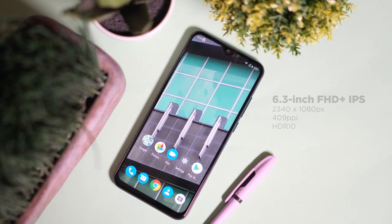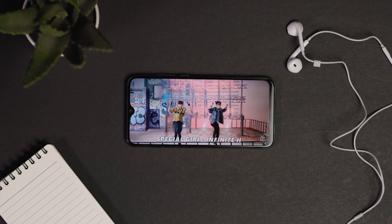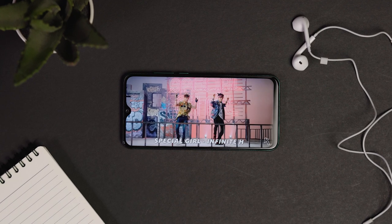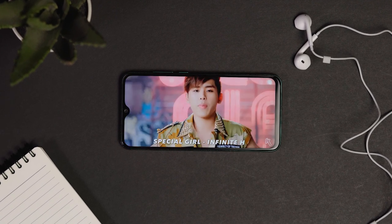The device has a 6.3-inch Full HD+ display, and the display looks great — it's sharp and the colors are accurate. Viewing angles are also good. There's also HDR10, but unfortunately there's no option to remove the notch, so there's that.